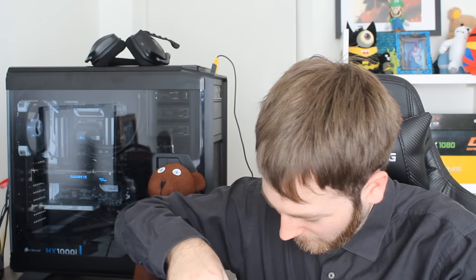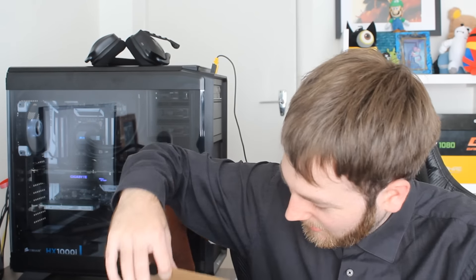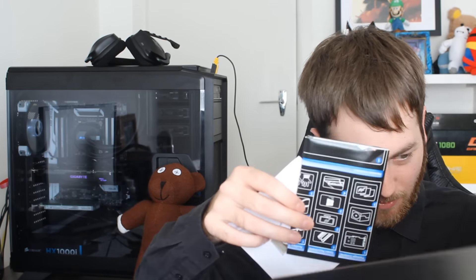I try to be careful opening these because I don't want to rip them. So it's just coming with a driver's CD, and this looks like basically a setup guide — how to set it up. So not much there actually.